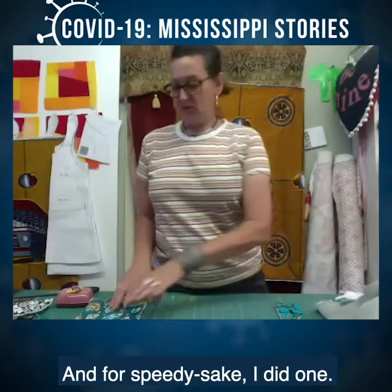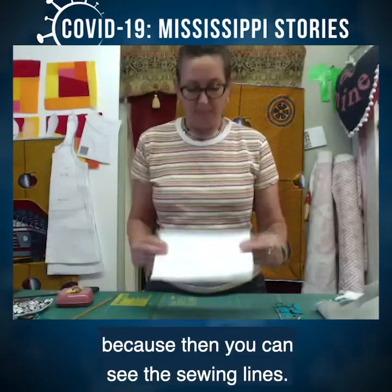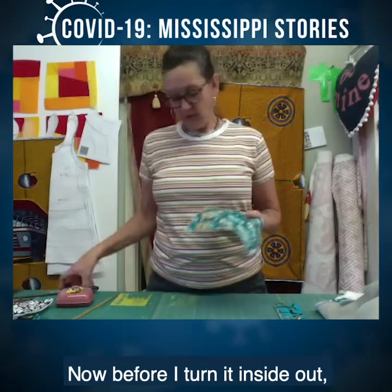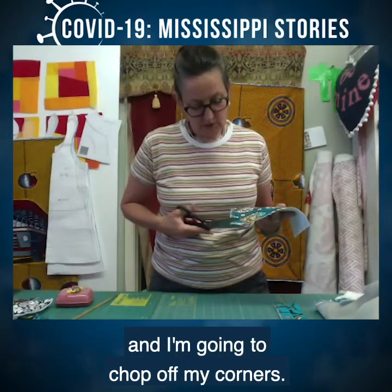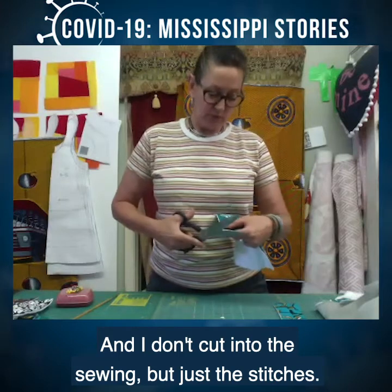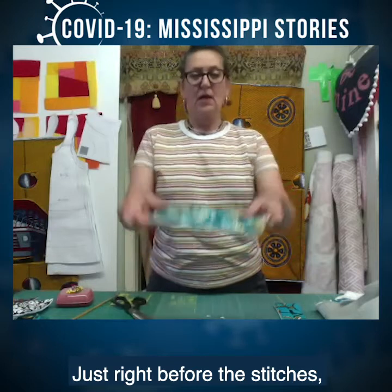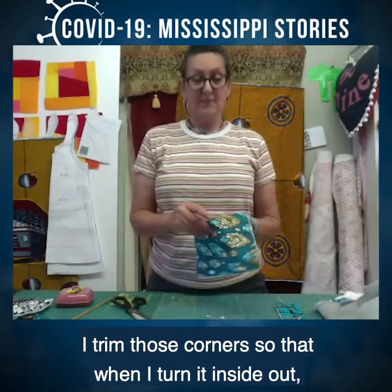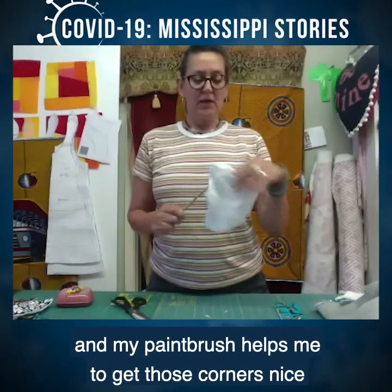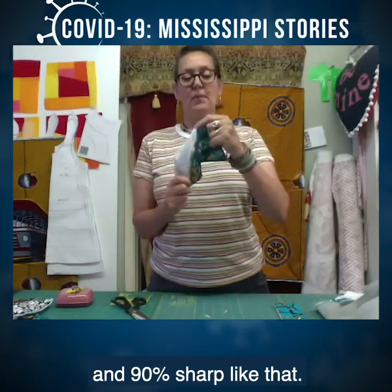For speed, I already sewed this one. I'm going to show you the back so you can see the sewing lines. Before I turn it inside out, I'm going to take my scissors and chop off the corners — not cutting into the stitches, just right before the stitches. I trim those corners so that when I turn it inside out, I can use a little paintbrush to get those corners nice and sharp, about 90 degrees.